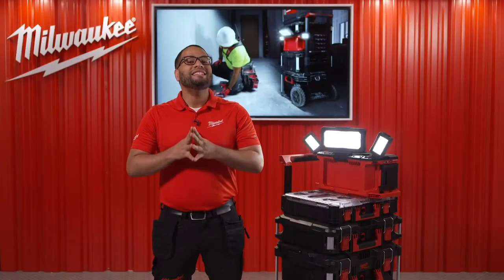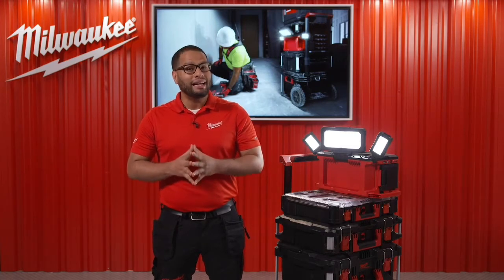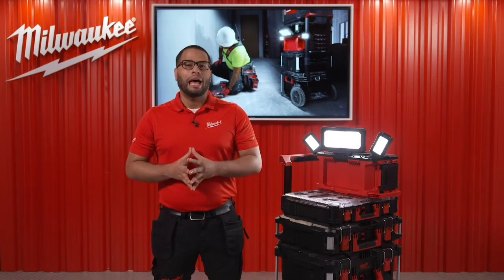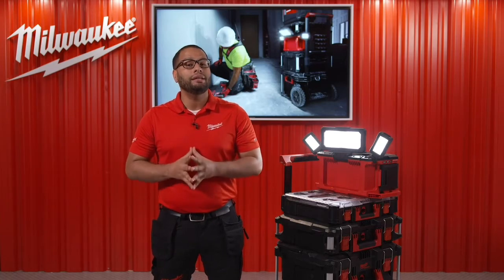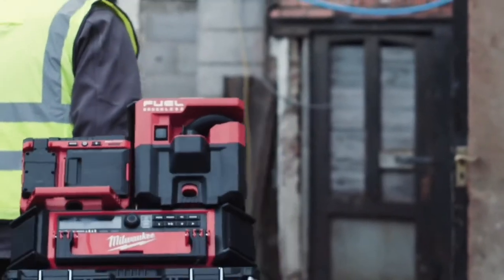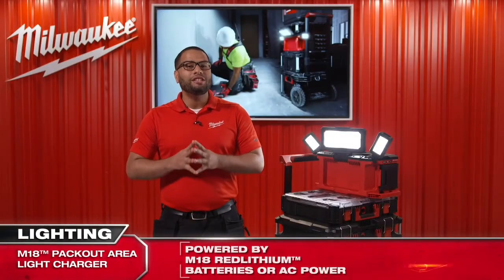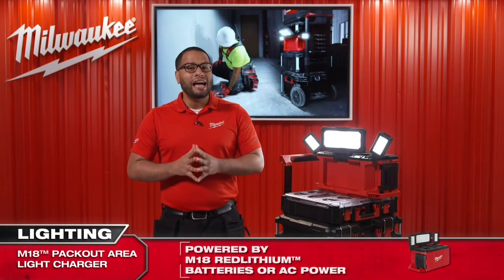Safety is key on the job site. With this light, the end user can use it both on the stack, but also off the stack as a standalone dedicated light to increase visibility when wheeling Packout on and off the job site.